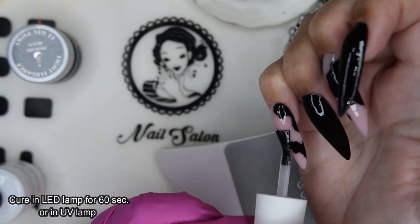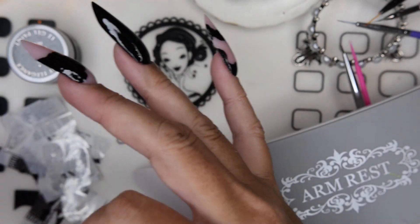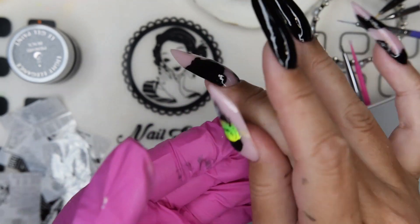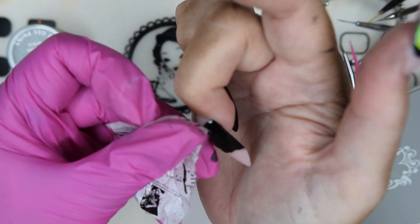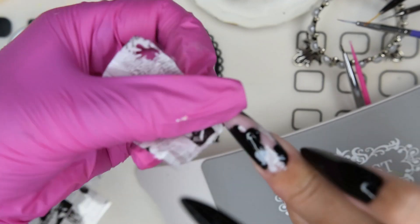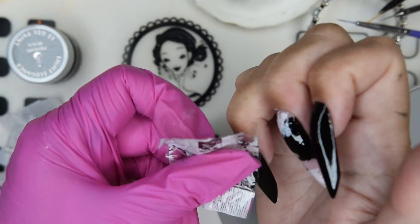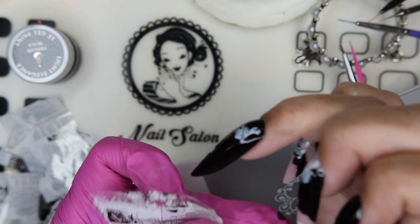Once this is cured, I take out some foil that has a newspaper print on the back. I crinkle it up before applying, so the application will also be crinkled, giving it a more realistic look on the design. I just place it wherever I want the newspaper effect to appear.